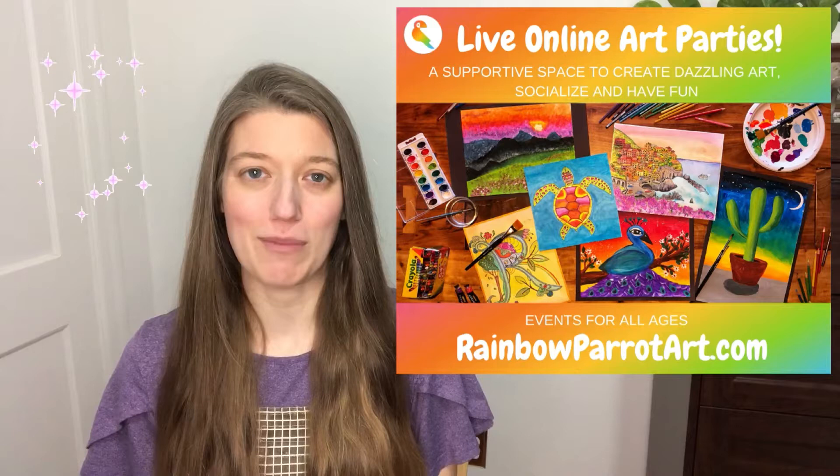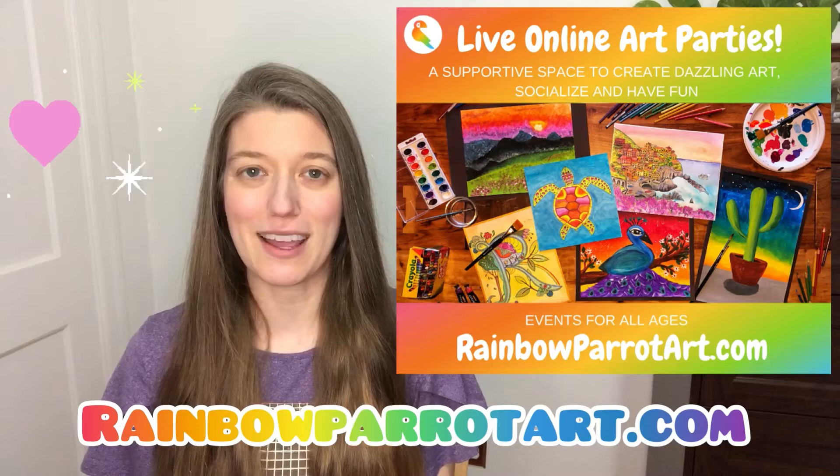Hey there, my name is Laci. I'm the owner and founder of Rainbow Parrot Art. I teach super fun live online art workshops for kids as well as for adults. You can find out more information by visiting my website, RainbowParrotArt.com.